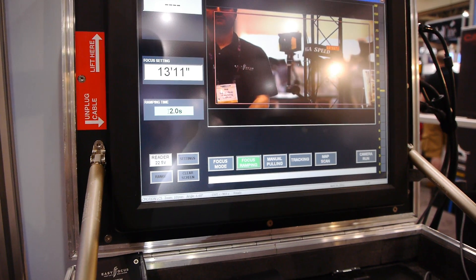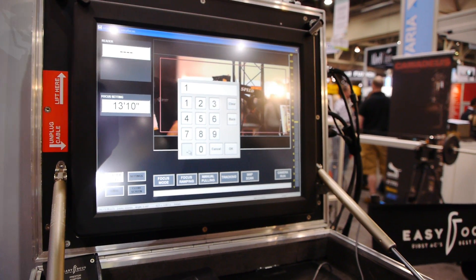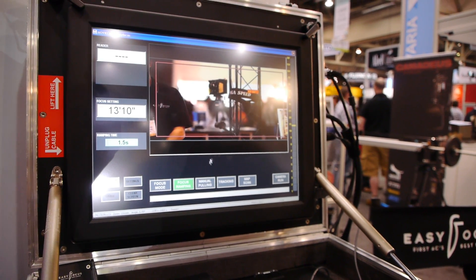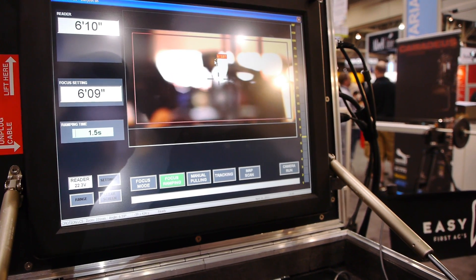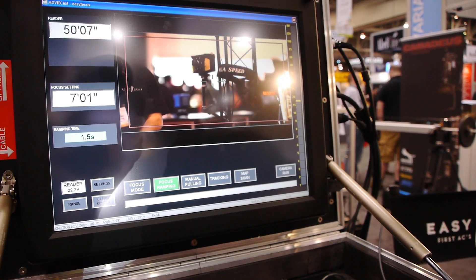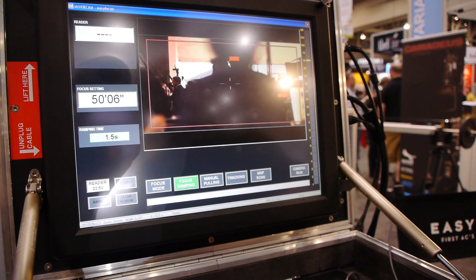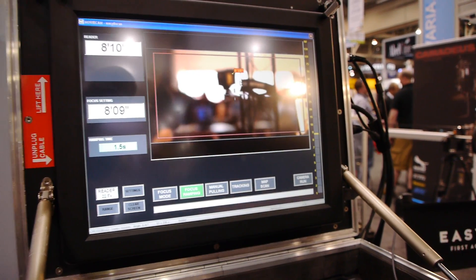So we have one mode which is called focus ramping. You can see it here — focus ramping — and you can dial in the time of transition. Let's say 1.5 seconds to go from here to here, or 5 seconds and back.